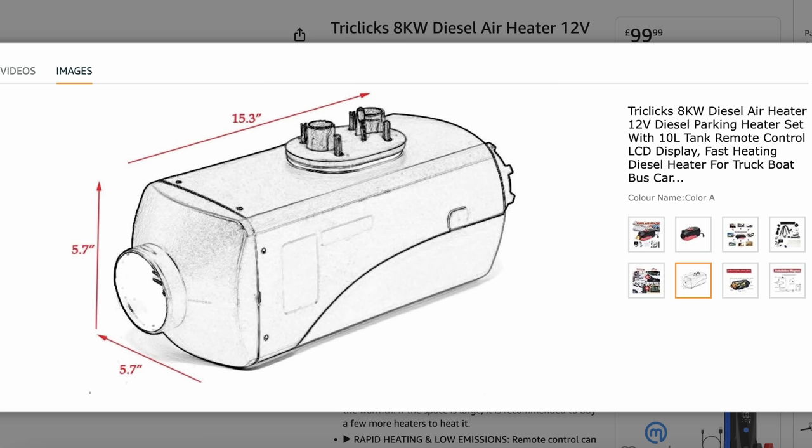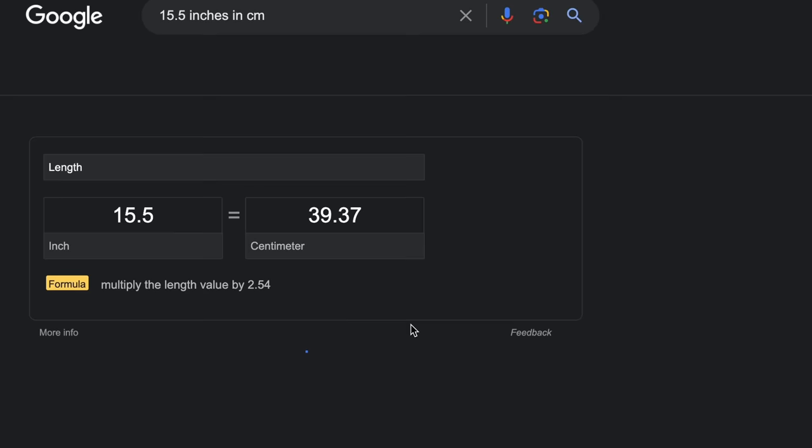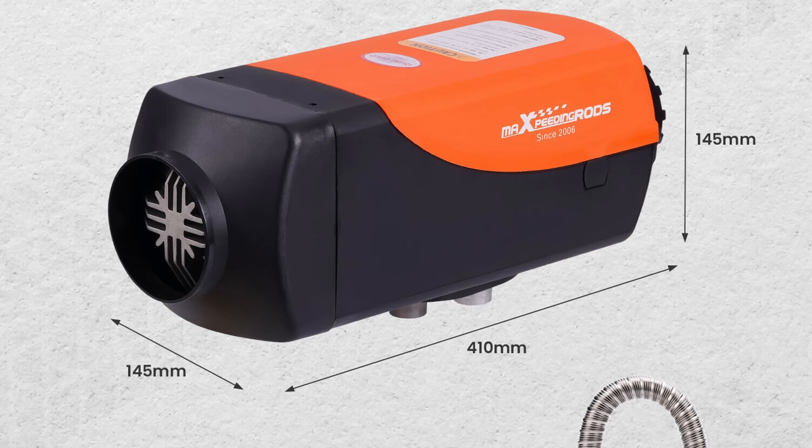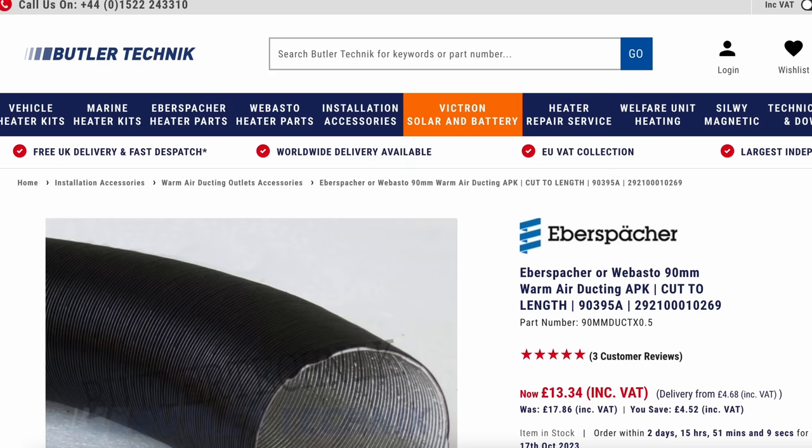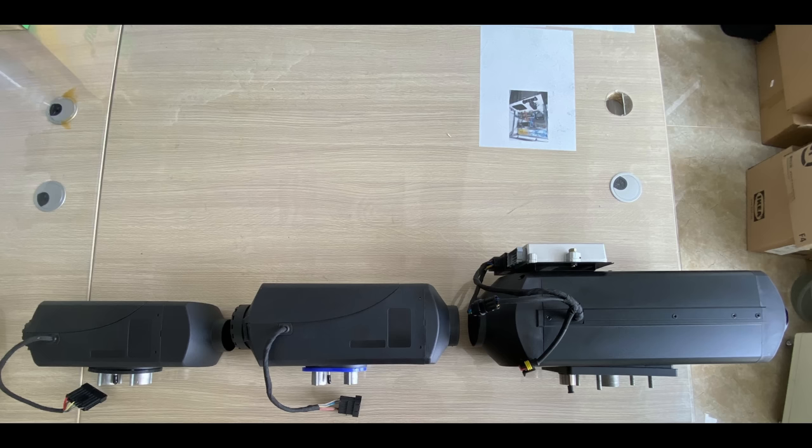You might also see heaters labelled 8kW. These are pretty much just 5kW with 8kW labels on them, but a few do have some differences so might perform differently. They come with a slightly larger body, a bigger dose pump than the 5kW unit, and ducting size of 90mm. We will get some to test out soon. We are sceptical because we've seen what a true 8kW would look like and they are nowhere near big enough, but we would love to be shocked.